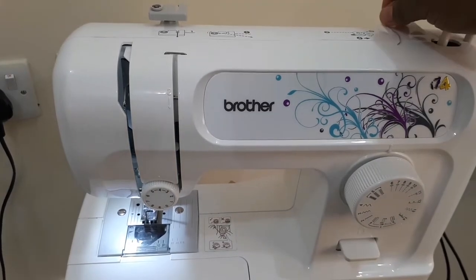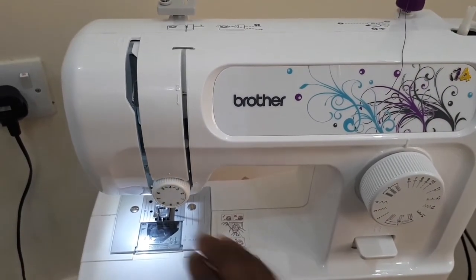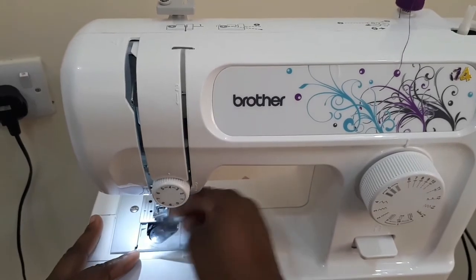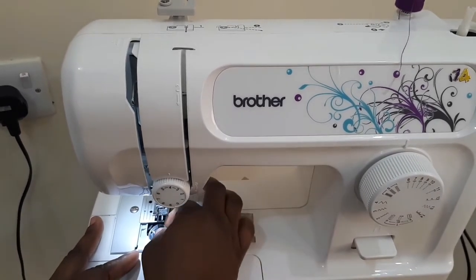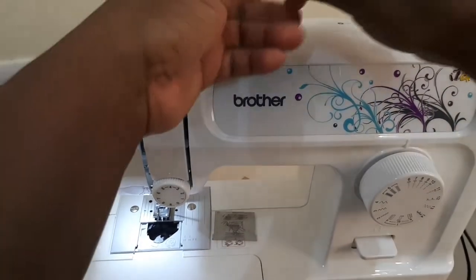The next step is to thread your bobbin. If you are not using a top bobbin, refer to your user guide. Thread the bobbin using the bobbin thread guide.